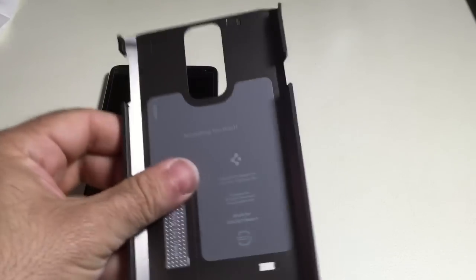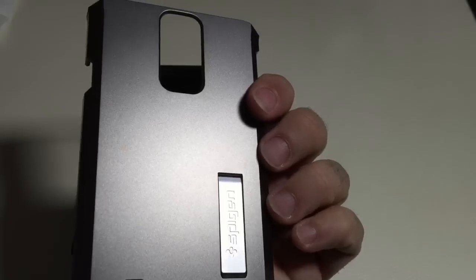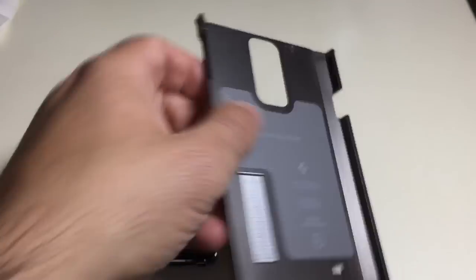We're going to separate the two components so you can see them. I always recommend that when you place your phone in the case, it's always good to have this part removed. Here you have that hard plastic material, and on the back it has that kickstand. This happens to be a gray style.